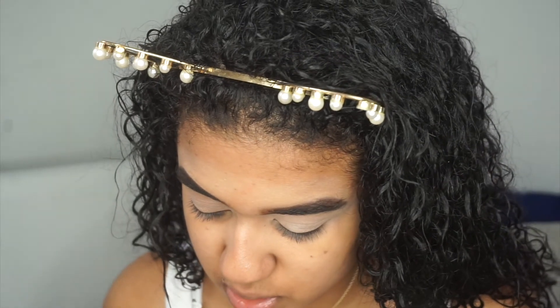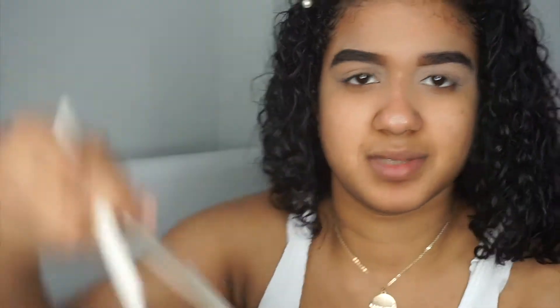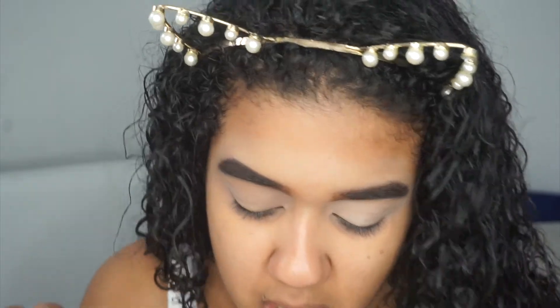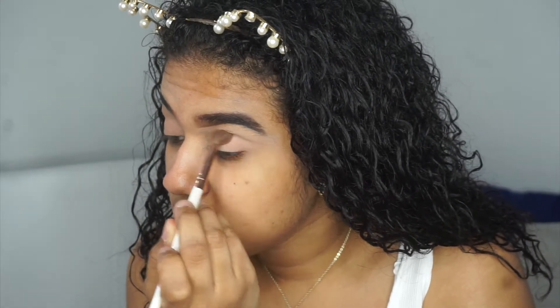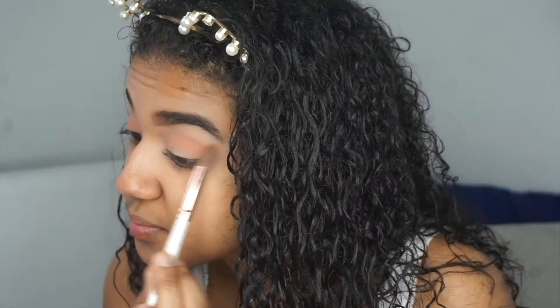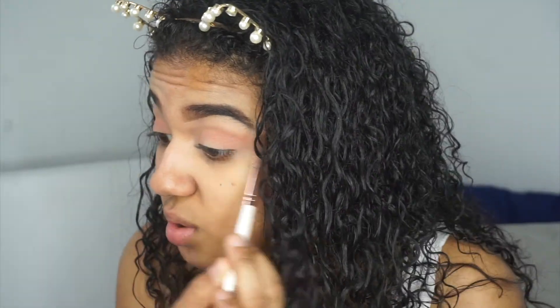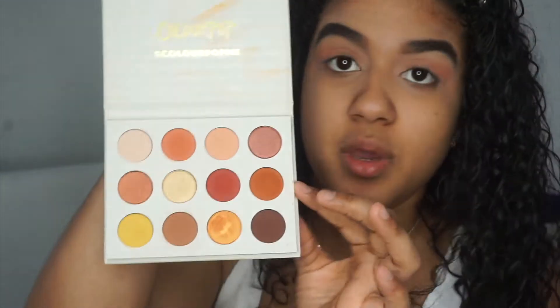I'm going into the shade Champs next — I'm hoping I'm saying them correctly. Then I'm going into Big Cocktails, which is this one right here, with the same brush.